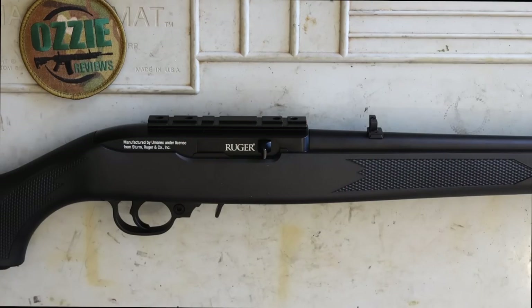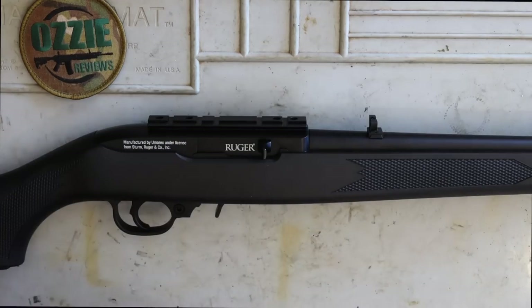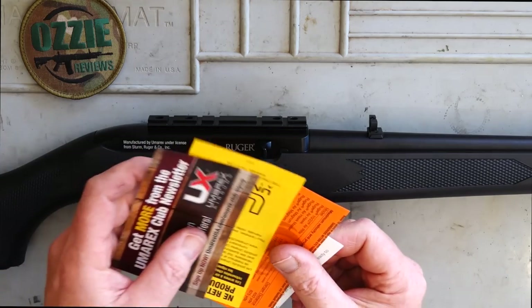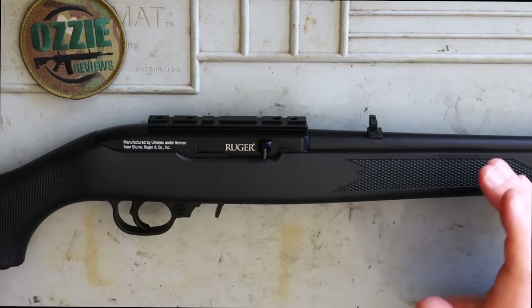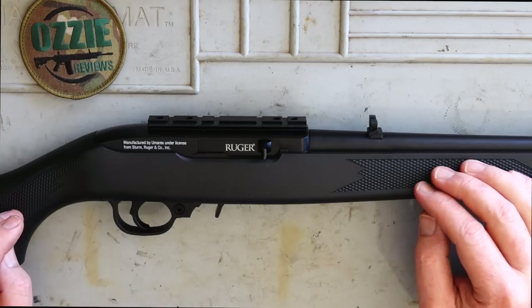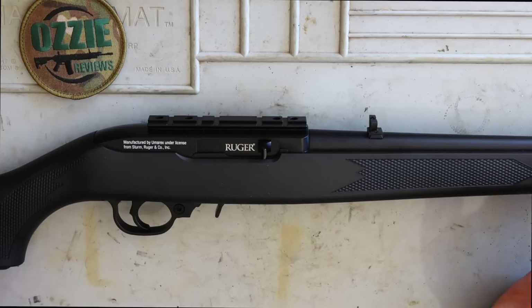Hey guys, and welcome to Aussie Reviews. Today I'm checking out the Ruger 10-22 air rifle by Umarex. So if you're into the Ruger 10-22, this is something that you can get on a Category A license here in Australia, being an air rifle.